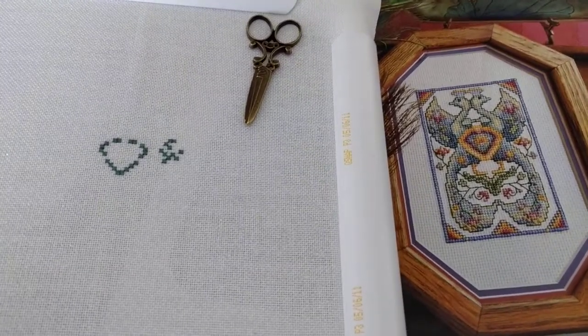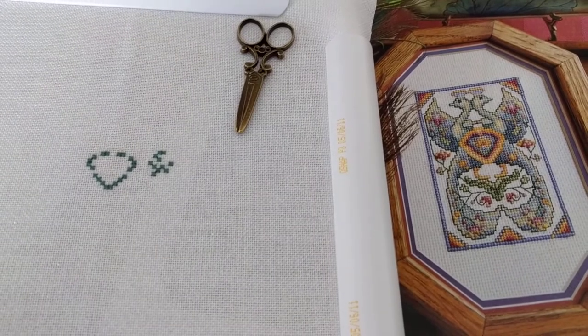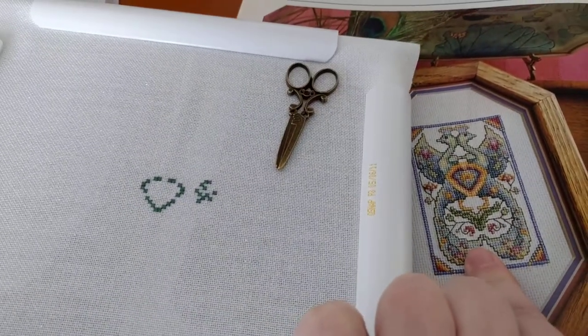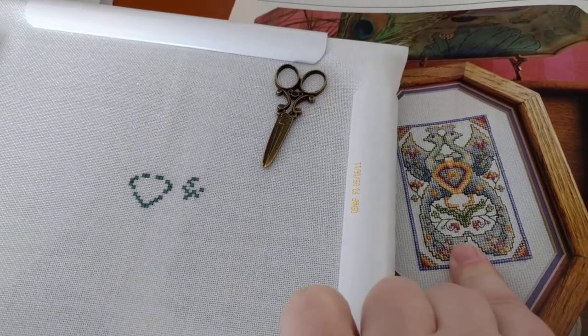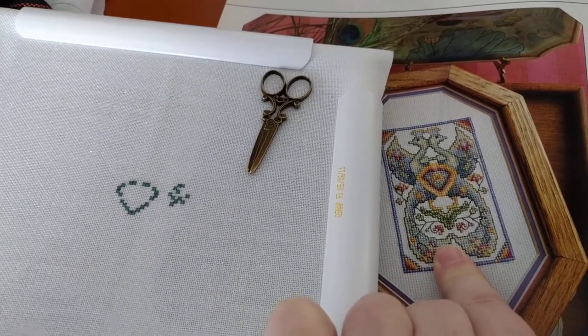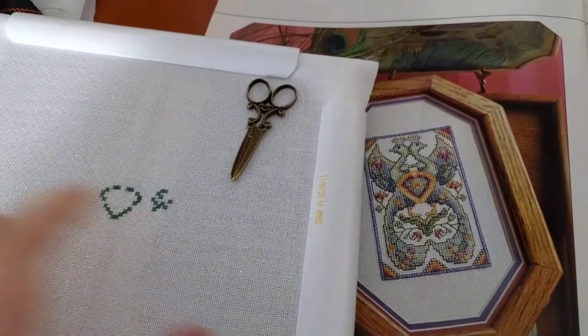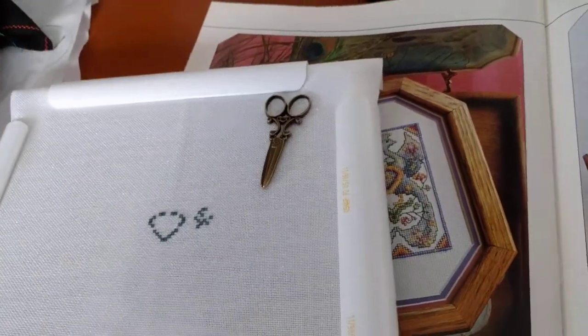I was very tempted to start the gigantic peacock tapestry by Teresa Wensler. I didn't want to do another gigantic start today — that was the problem. I have the kit for the peacock tapestry and I have been thinking about it constantly, but I restrained myself and just started the small one.